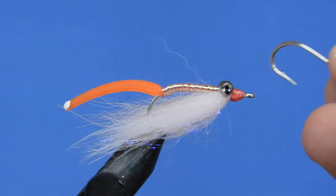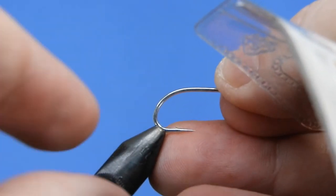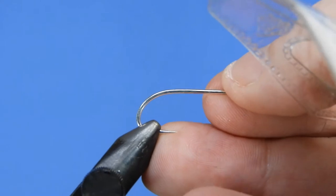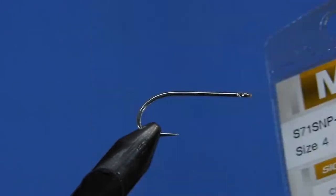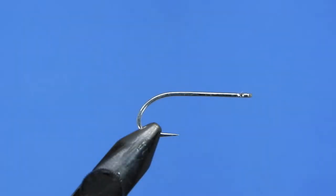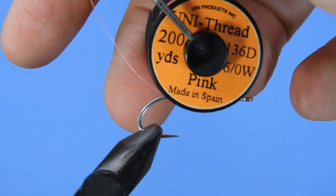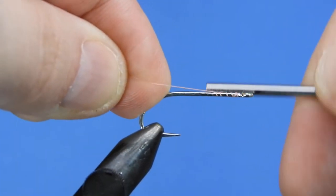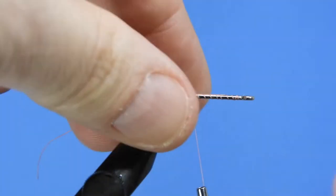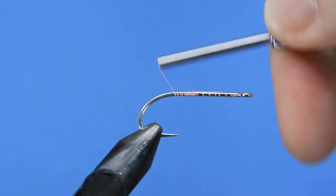All right, let's get a fresh hook in the vice. For this saltwater pattern I'm going to be using a Mustad saltwater hook — this one is the S71 SMP-DT in size 4. It's one of my favorite saltwater hooks; it's got a little bit of extra length and it's a really strong hook. I'm going to be using Unithread in a 6-0 for this one, and this is a pink.